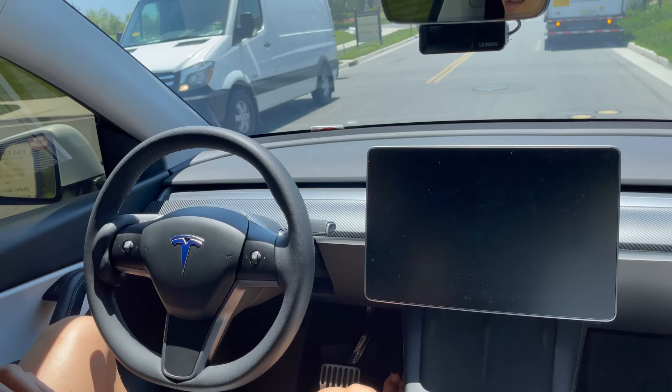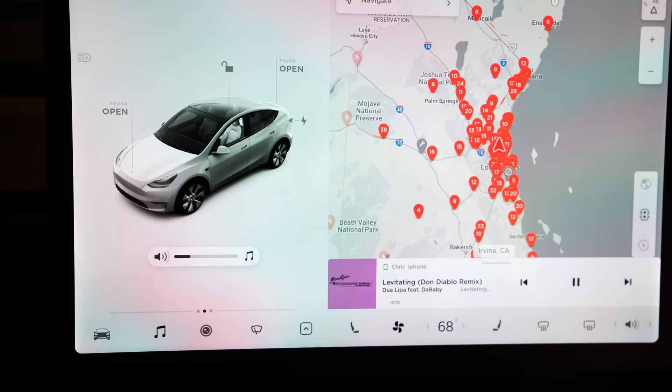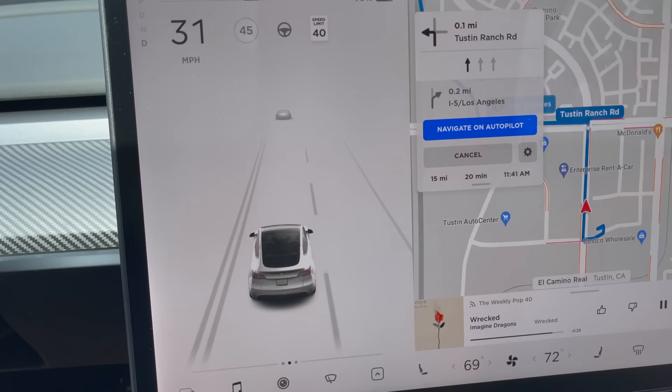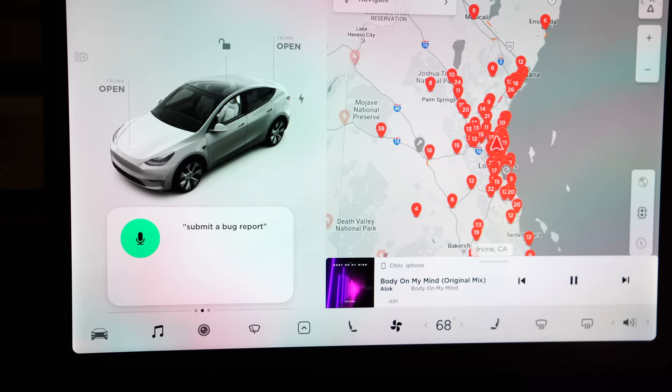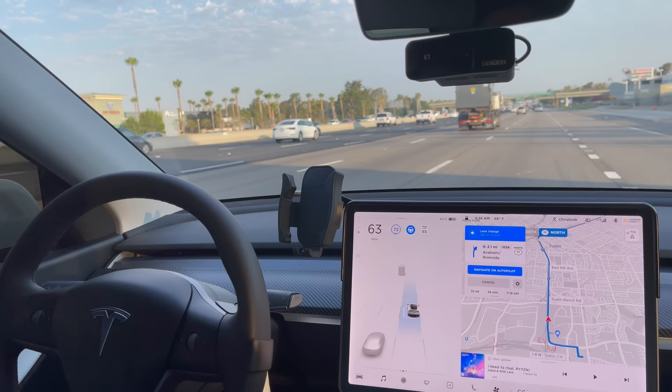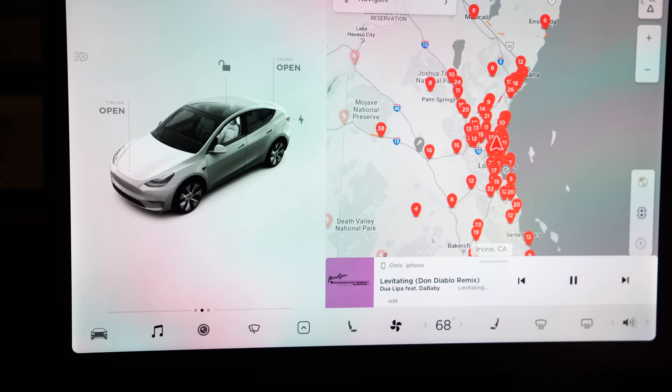The two scroll wheels can scroll up or down as well as left and right. On the left side, scrolling controls the volume of your music — and while navigation is talking, it controls the navigation volume. On the right side, holding the button brings up the voice assistant, which is very capable. You can submit a bug report, tell it to go to Costco, or even open the charge port. The right scroll wheel also controls cruise control speed — scroll slowly to increase by one, or fast to increase by five — and left and right controls following distance.